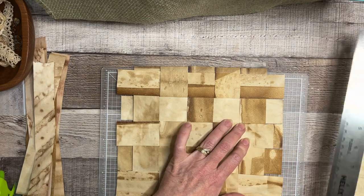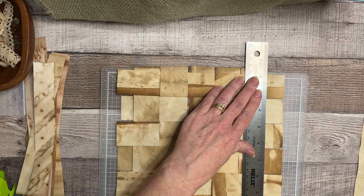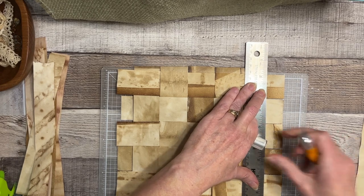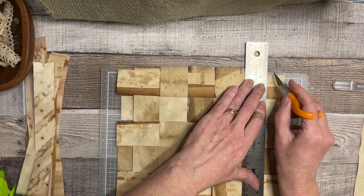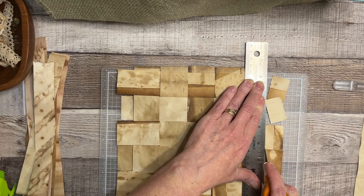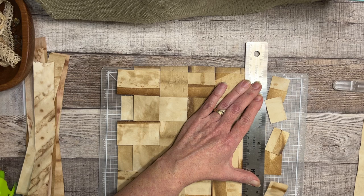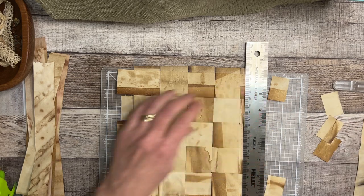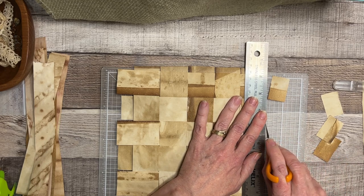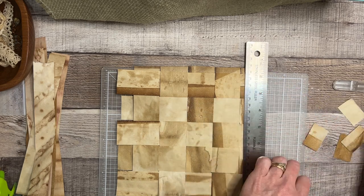Everything's lined up. Let me put the ruler along the edge and then cut it with my Exacto knife. It wanted to shift on me a little bit — no shifting! It would probably be smart to tape the other end too. It's too late for that now, isn't it.